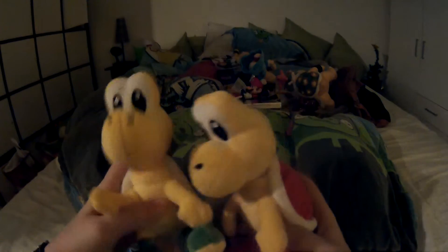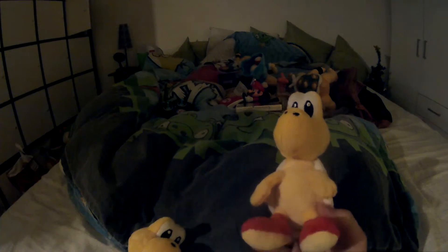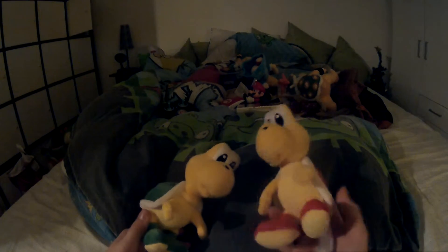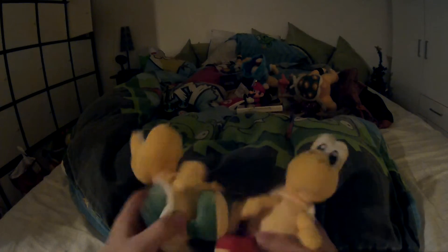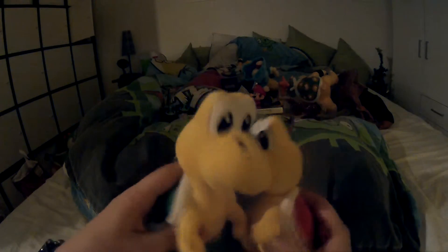I got a green Koopa — I already have one but it's gotten very torn up — and a red Koopa; they came together. I thought, why not have another green Koopa? You can never have too many Koopas. They're once again by Little Buddy, so they're soft, nice, and official. I love official plushies.